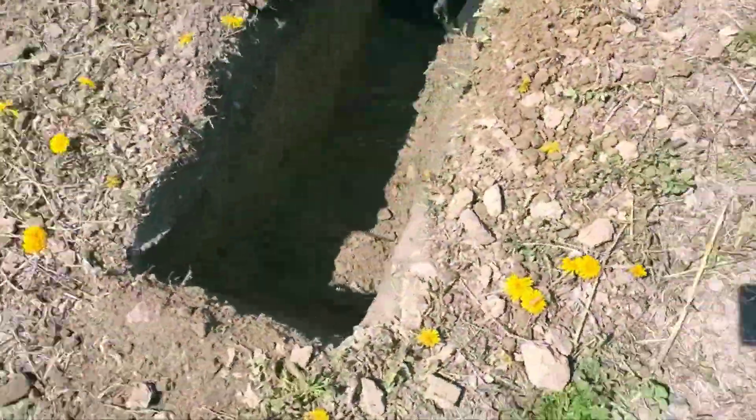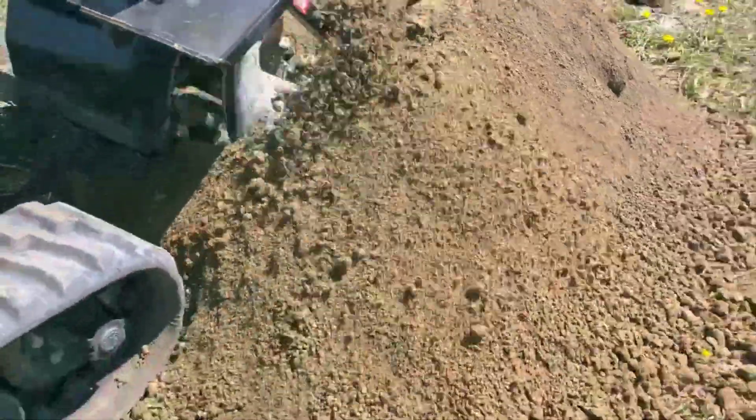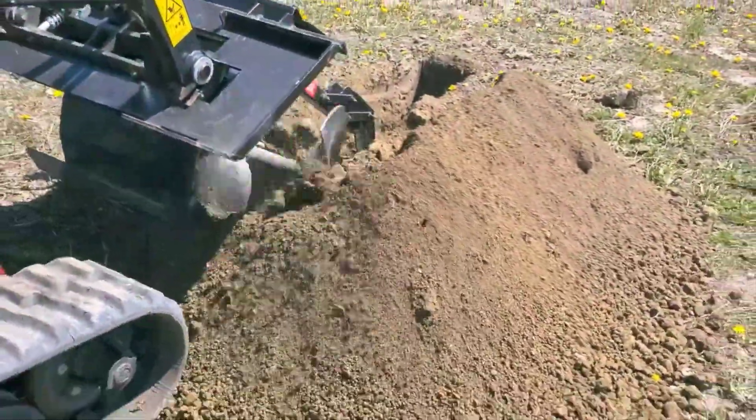It does make a really nice trench, but it does need to be cleaned out and it makes a hell of a mess. It also broke and sheared off the pins for the second time on a 1550.